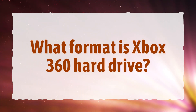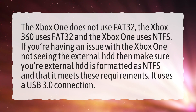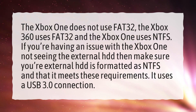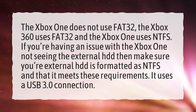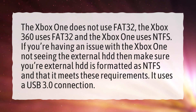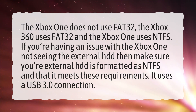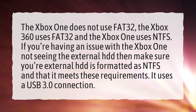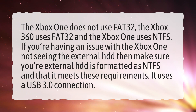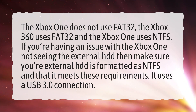What format is the Xbox 360 hard drive? The Xbox 360 uses FAT32 and the Xbox One uses NTFS. If you're having an issue with the Xbox One not seeing the external HDD, make sure your external HDD is formatted as NTFS and that it meets these requirements: it uses a USB 3.0 connection.